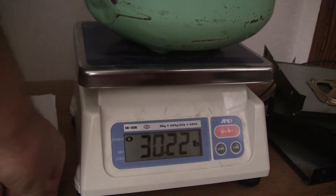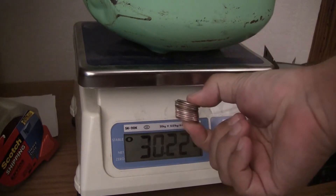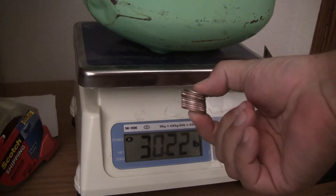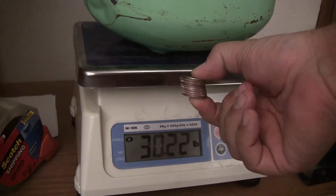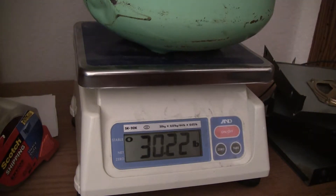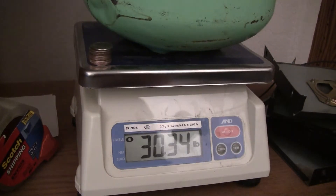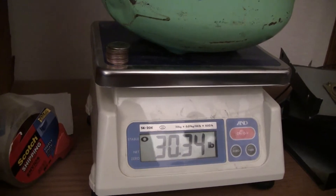Now, if it's sitting on a scale, I want to know — will 2 ounces make any difference? Well, this is 10 quarters. A quarter weighs .2 ounces, so 10 of them is 2 ounces, which is .16 pounds I think. Let's just try it — .22 to .34.